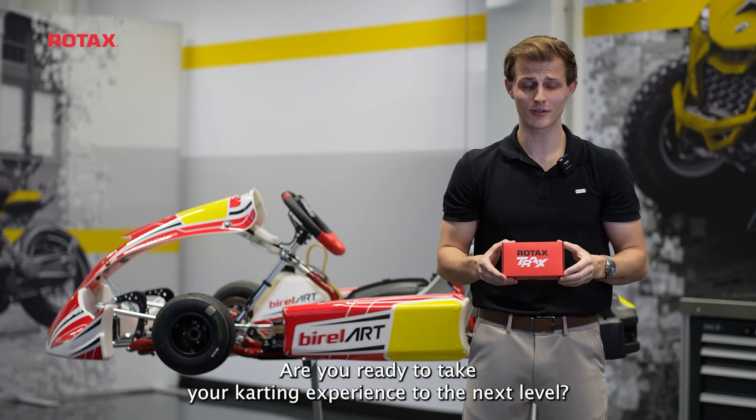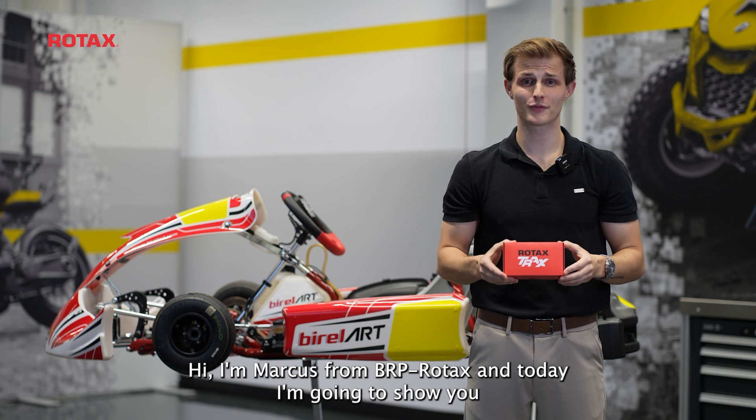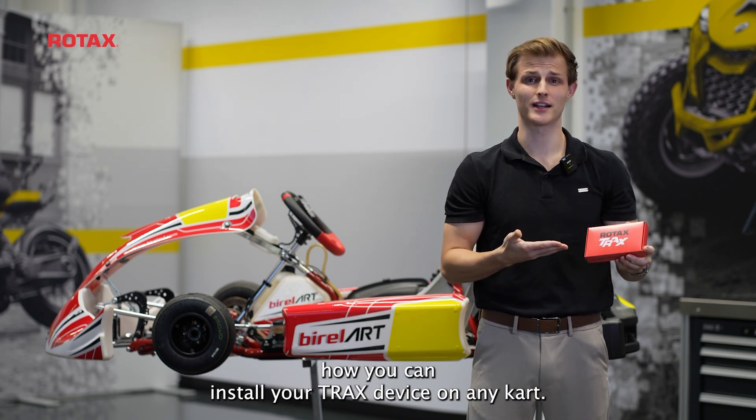Are you ready to take your karting experience to the next level? Hi, I'm Markus from BRP Rotax, and today I'm going to show you how you can install your Trex device on any kart.